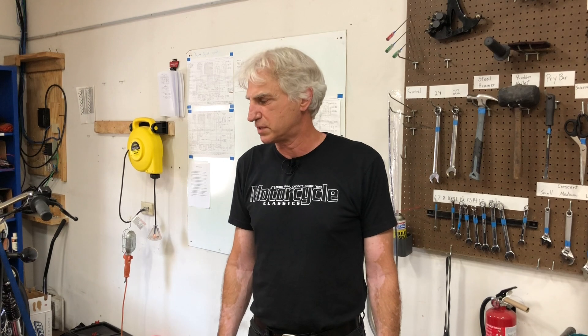Hi, this is John with Janus Motorcycles here in the service department. Today we're going to do a video showing how to change the valve adjustment on the 250 engines. We had one of these before, but we've changed the specs that we're using for a valve adjustment, so we're redoing that with our current specs.